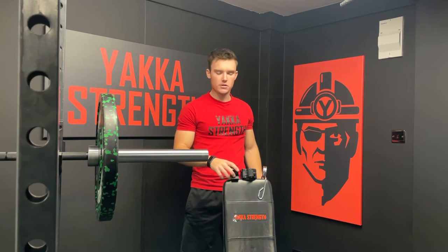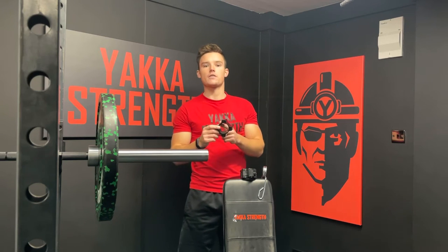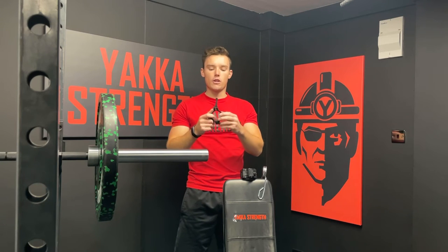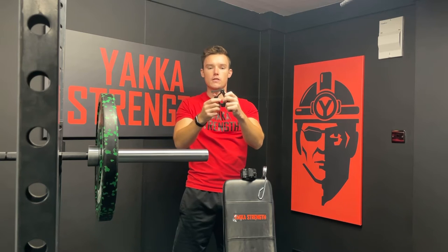We're going to start with the aluminium. This is made with high grade aluminium making it super light and super durable. It's finished off in a matte black finish with a signature Yakka strength red. It's got a nice rubber interior lining to protect the barbell from any scratches and abrasions, and it's got the three-way locking mechanism — this is neutral, clips in there, this is open, and finally that's locked.